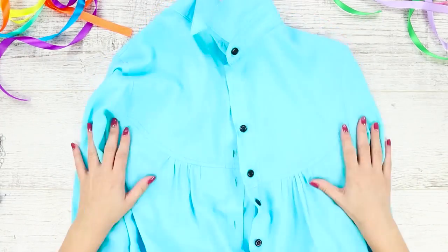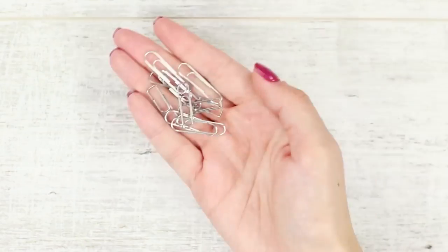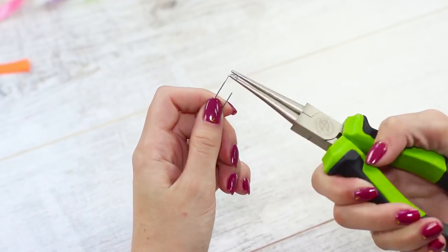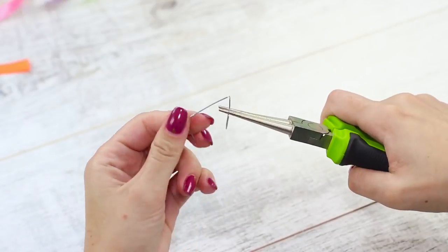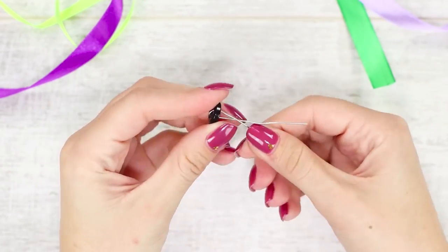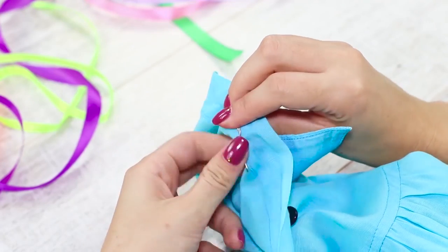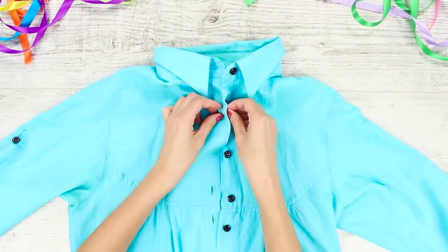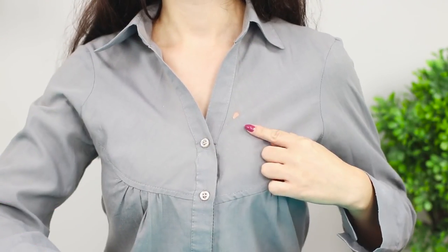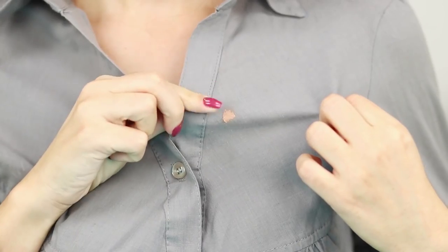If a button has flown away from your blouse but you don't have a sewing kit on hand, don't worry — a standard paper clip will help. With round pliers, unbend the paper clip, insert it into the buttonholes, fasten the button in its rightful place, and bend the ends of the clip. The button holds perfectly and is easily fastened — very comfortable.